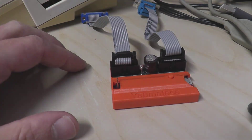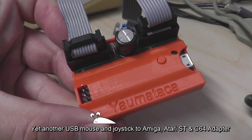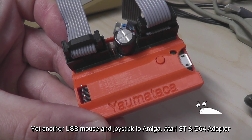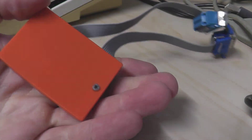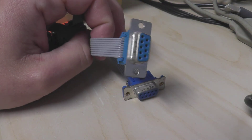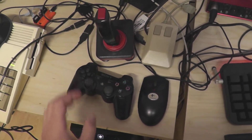This is the Yaumataka. The name is an acronym of 'yet another USB mouse and joystick to Amiga, Atari ST and C64 adapter.' What makes this device different from other solutions? First, it utilizes two controller ports at the same time. Second, it supports mice and joysticks.